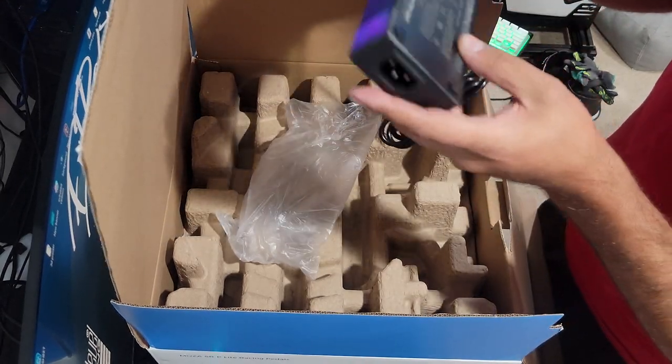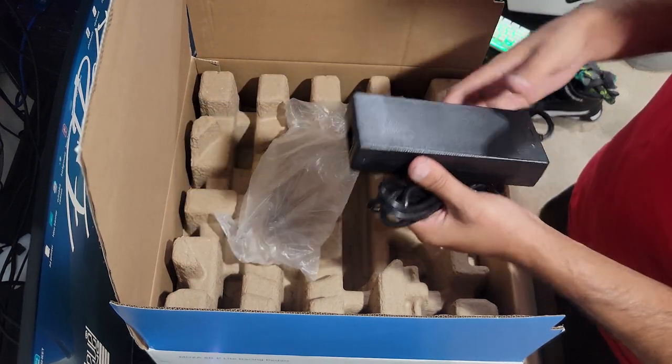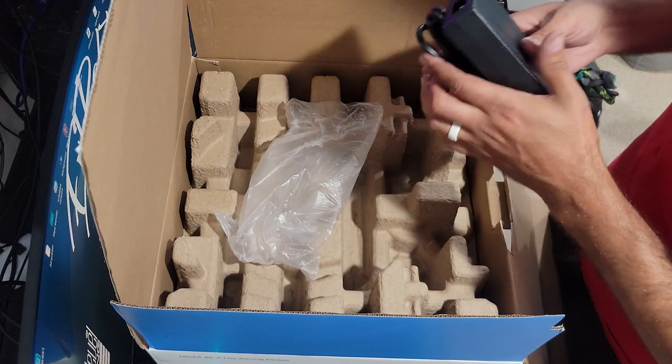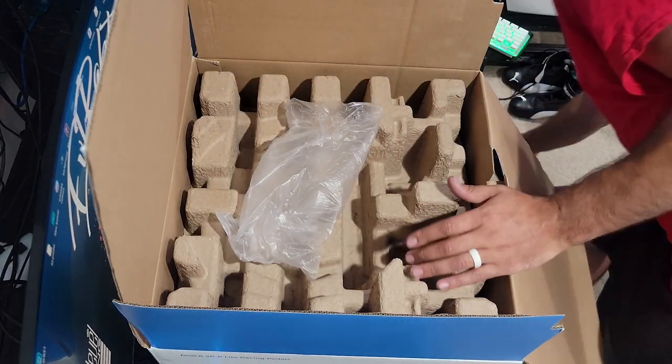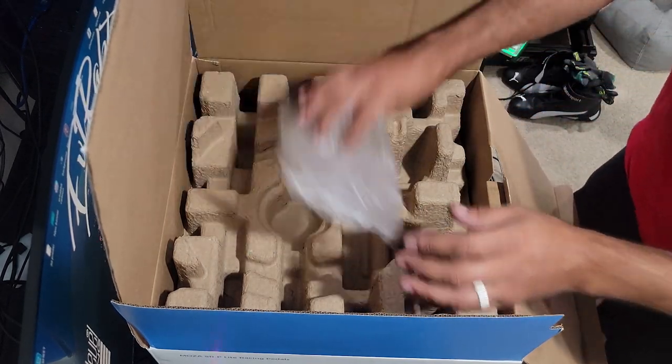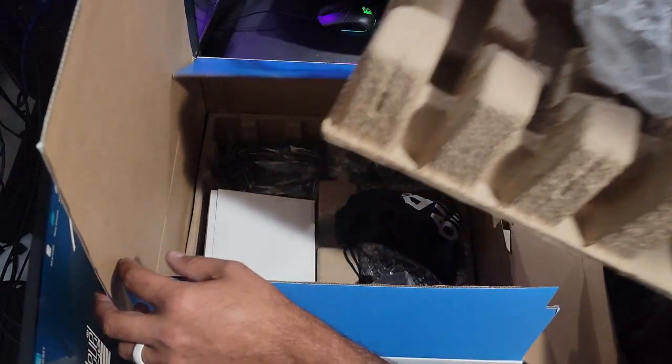We do have our power brick from Mazza — very nice power brick, and it actually says Mazza on it too. I'm wondering if this power brick is different than the one for our R9, which I'm assuming it is. So of course we're going to be hooking this one up for the R5. We'll put that down to the side and now take out this top piece without trying to make the lid fall down.